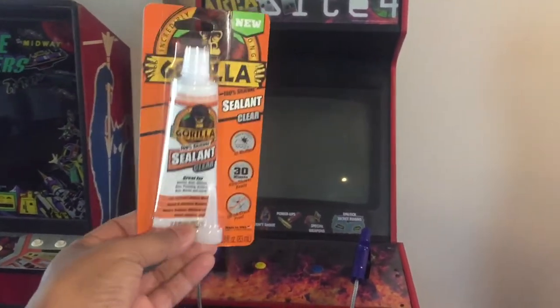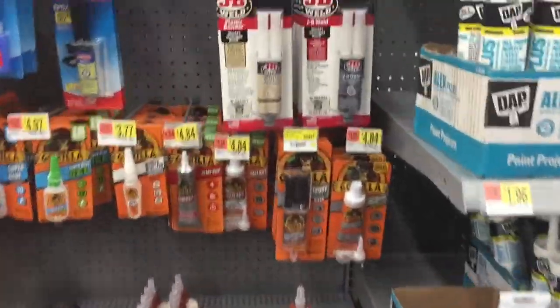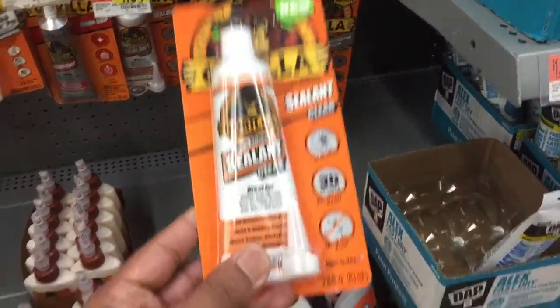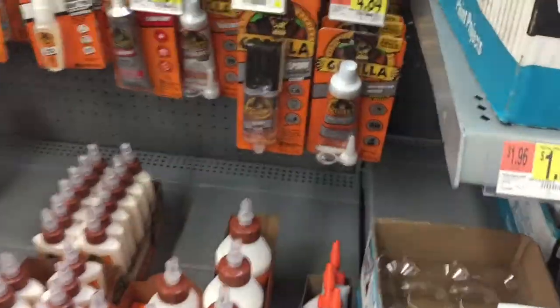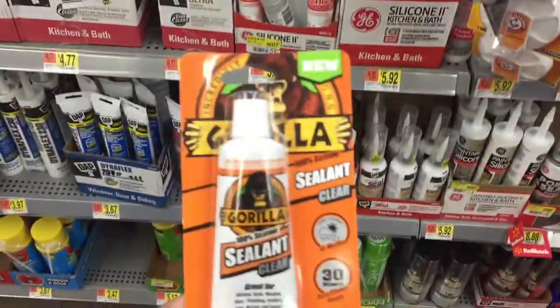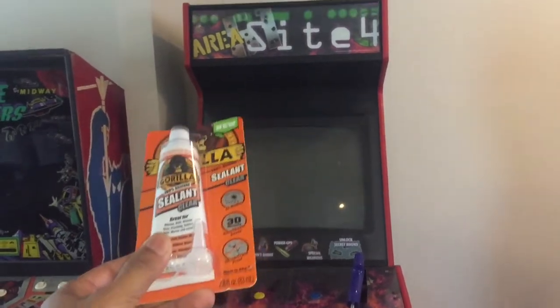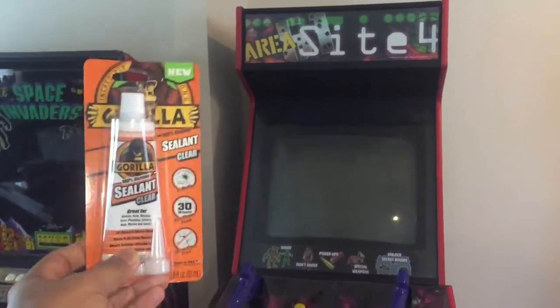So I went to Walmart the same day and grabbed this. I'm at Walmart — just got some Gorilla sealant. We're gonna put this on the flyback and see if it'll stop it from arcing. Shout out to price $11.50.